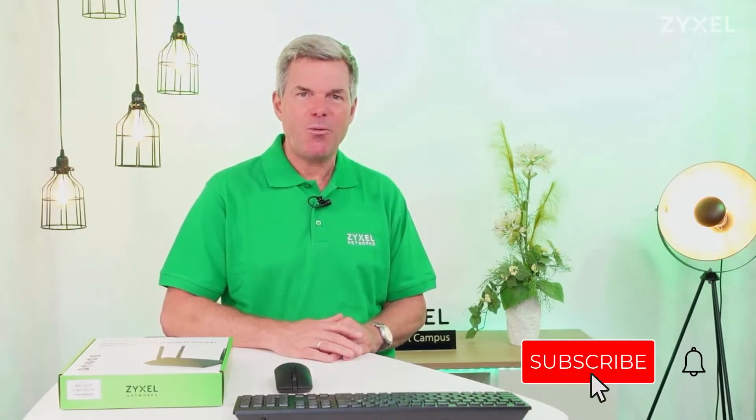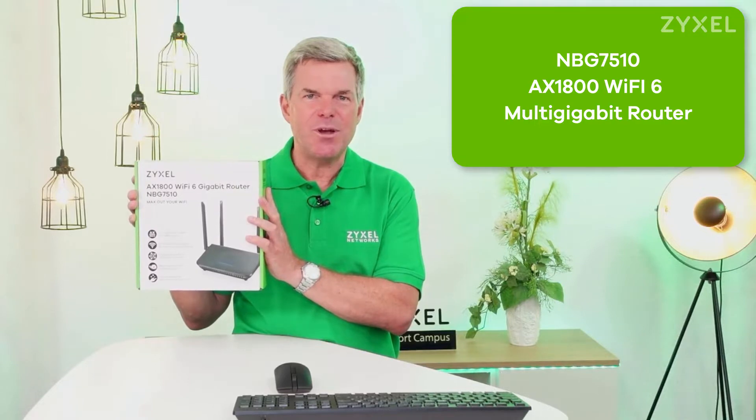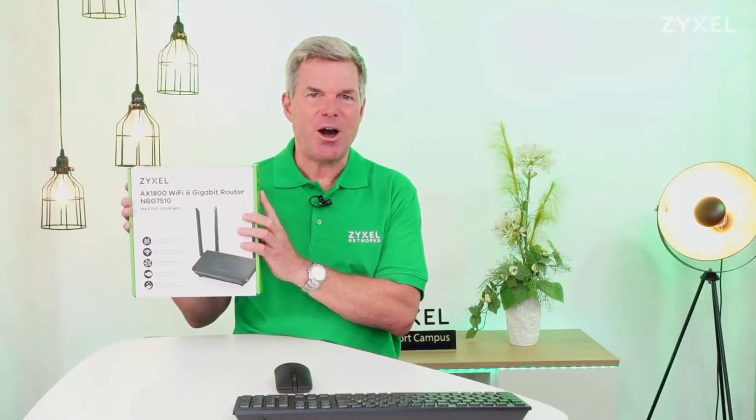Hello and welcome to a new episode from Zyxel Support Campus. It is summer now and you may lead your activities to the outside area — in your garden, on the terrace, balcony, or even by the pool. Maybe you also want to set up your home office there. A good internet connection and wireless speed is mandatory for many applications and for multimedia fun. Normal routers often don't have the power to deliver wireless strength outside your house, but Zyxel has introduced the NBG 7510 with AX1800 wireless that can reach even the outside area of your home.